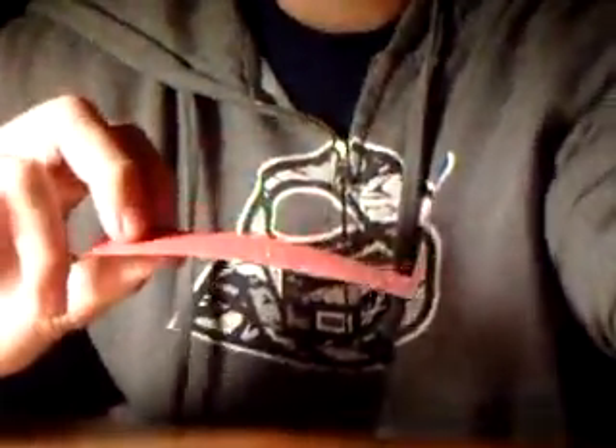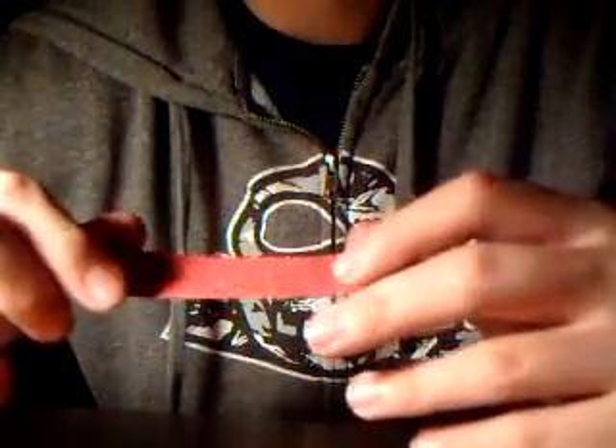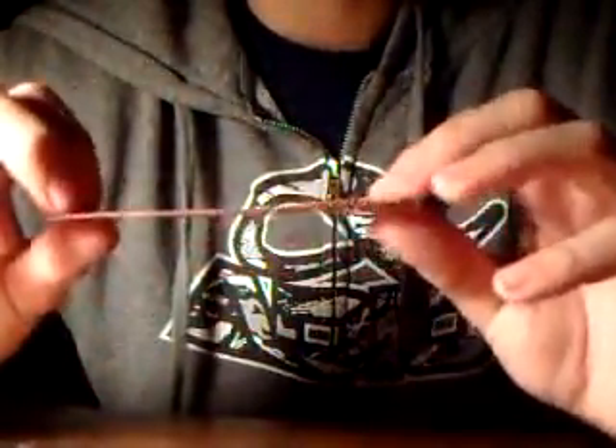First thing I'll start off with is the red, the old red, dark red. This is my favorite. It's probably the least gritty out of all of these besides maybe black, but this is my favorite because it's got the perfect amount of grit. It helps you control your flips and everything.